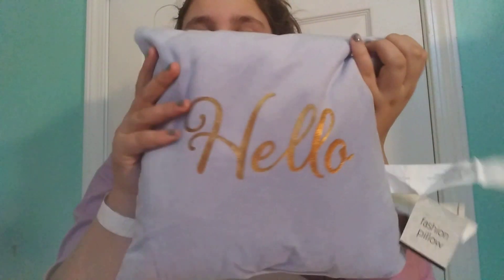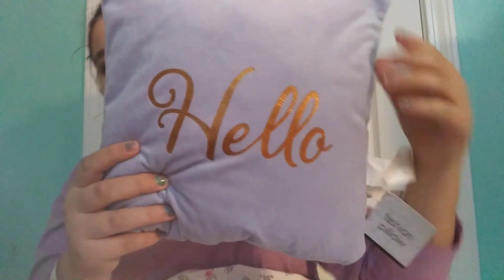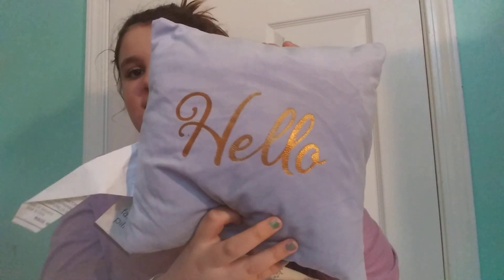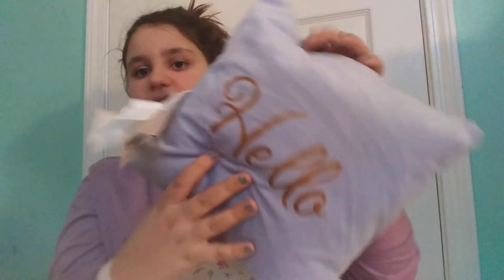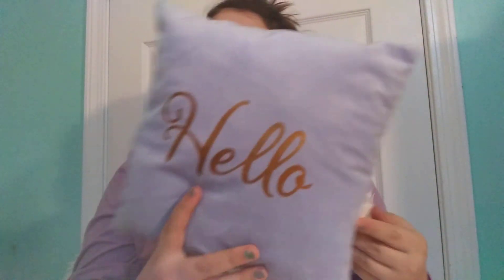First thing I got was this gender neutral pillow that says 'Hello.' It's like a periwinkle-gray color and it has a gold 'hello' on it — really cute. These are only a dollar and they're called fashion pillows. I found this in a buggy at the front of the store and there was just a bunch of them.